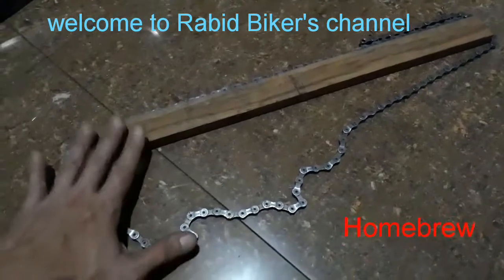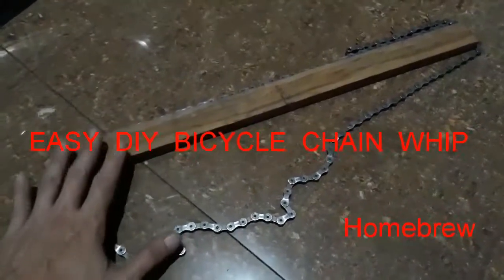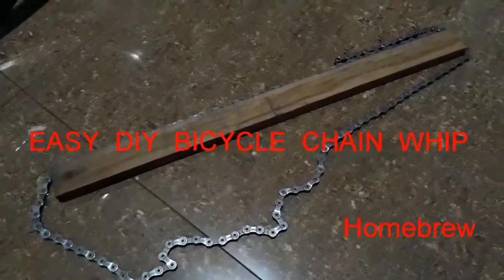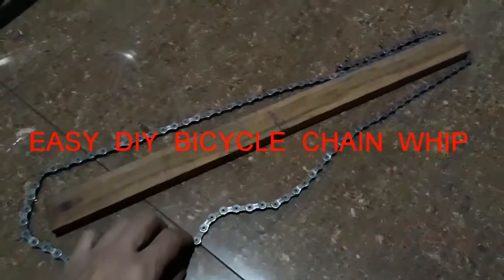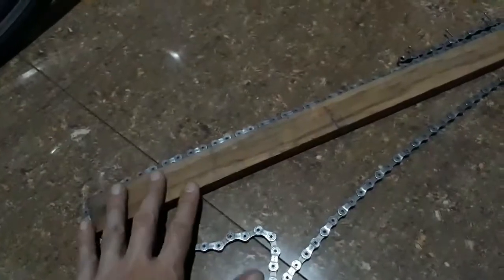Hey there, this is my version of a bicycle chain whip tool. It uses a piece of wood and your old bicycle chain. I'm going to explain later how I came up with this design.